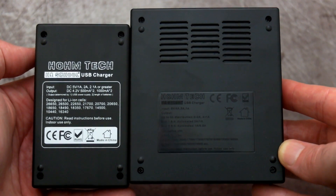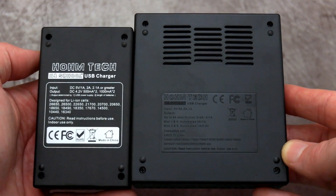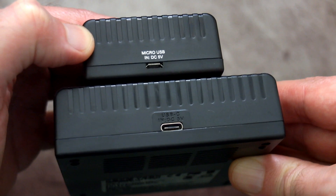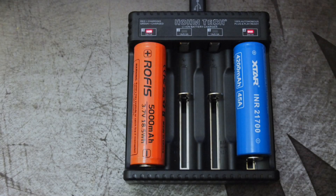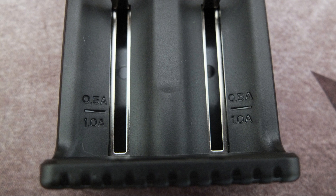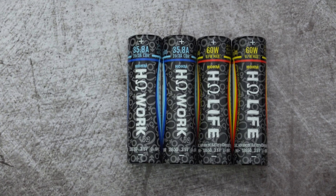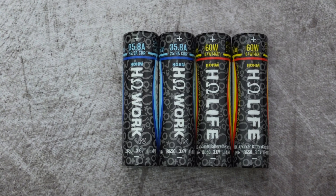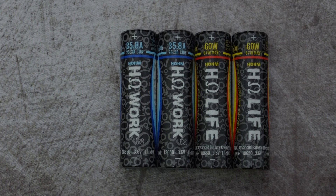A few differences between them: the 2-bay accepts micro USB input and the 4-bay is Type-C, which also means it can take up to 4 amps input. Both will take 21700 and 26650 cells, but the 4-bay will also accept protected 21700s, which is a nice feature. Nothing to complain about — good results on the battery tests and the chargers are also quite good for simple and basic chargers.